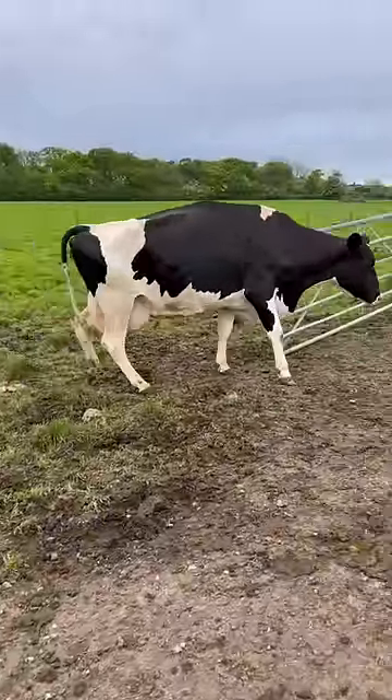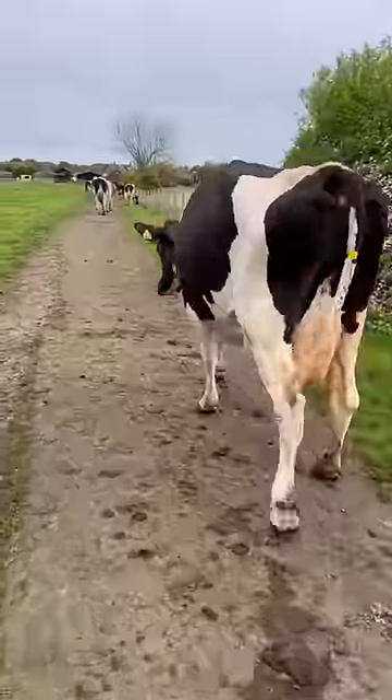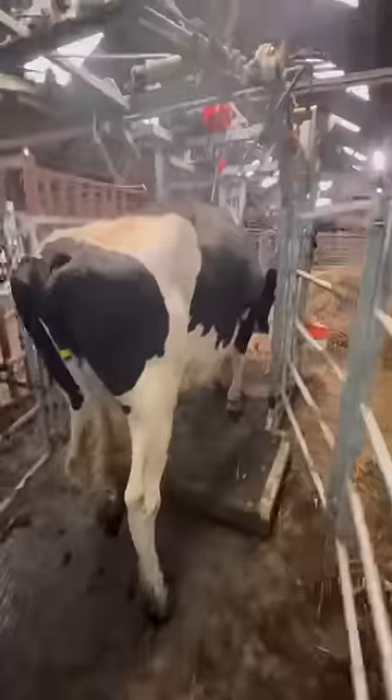Morning all. Whilst I get my cows in, you can see cow 167 at the back walking in some serious pain, so it's time for action.